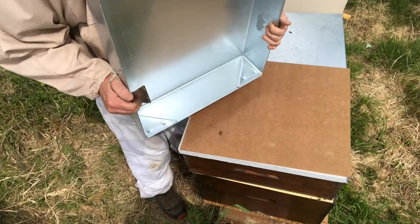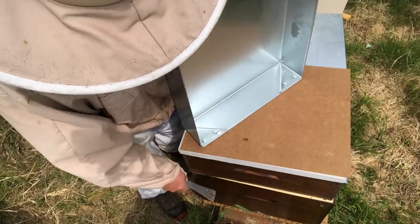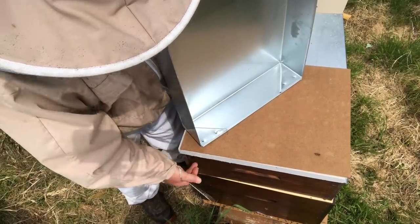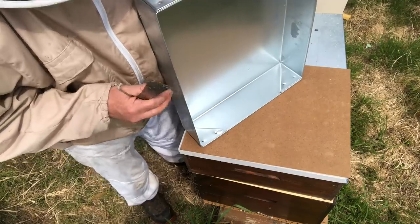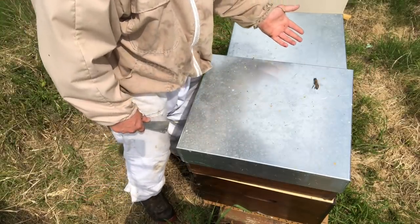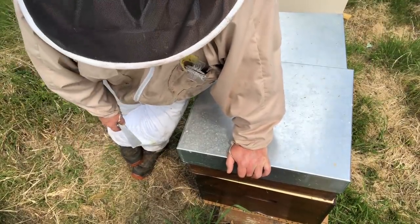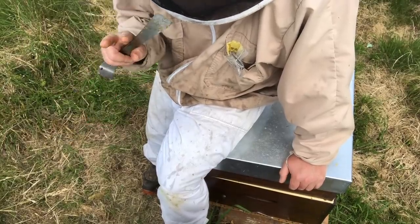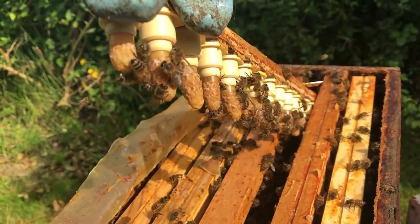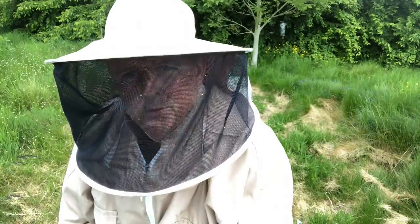A word of warning on these metal lids: you need insulation between the top of the roof and the top of the hive in summer, otherwise it gets too hot and can cook your bees. They do keep the colony dry though. That is how I make my nukes — dead easy. If I get my timing right I can have a queen cell in that nuke in two days, it'll hatch, and I'll have a laying queen within a week. That's what efficiency is all about.